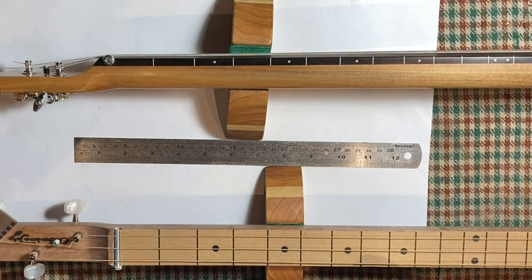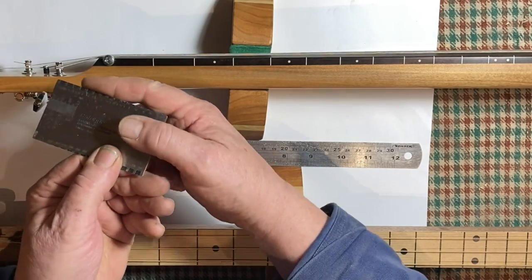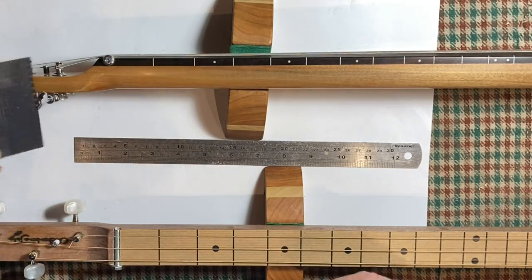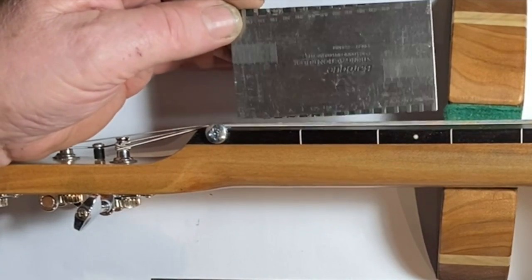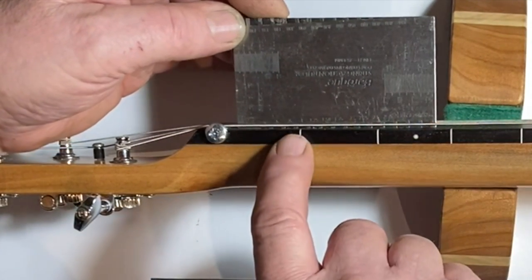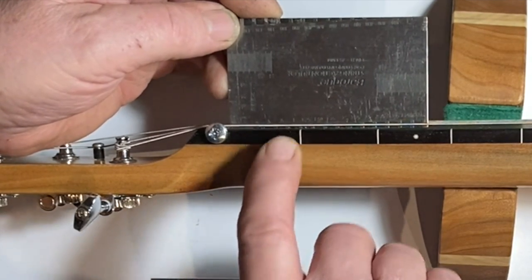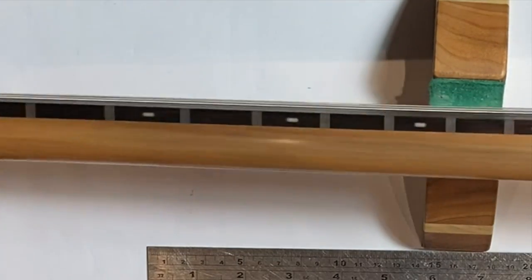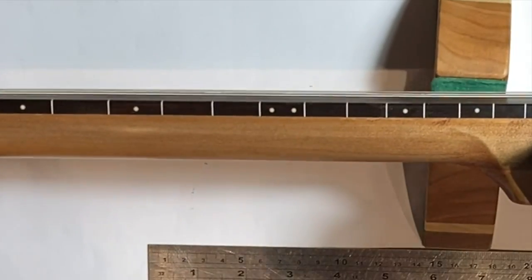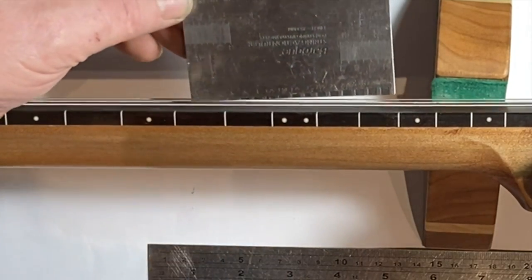That kind of high action is fine for just playing slide, dobro style, or lap style with the guitar laid across your lap. But if you want to do more fancy stuff — proper chords, bar chords, bass runs, a bit of solo — it becomes very difficult if you're forced to use only the slide and can't use your fingers. Now let's measure. I'm using the millimeter side of my gauge against the string here at the nut — it's about 0.75mm. I said about half a millimeter in the other video, so I wasn't far off.